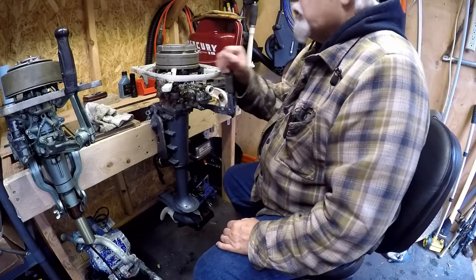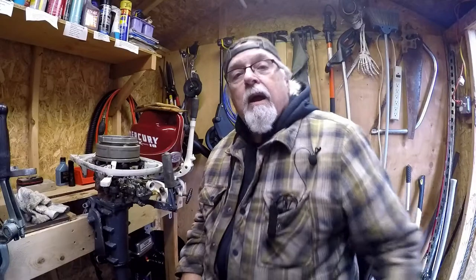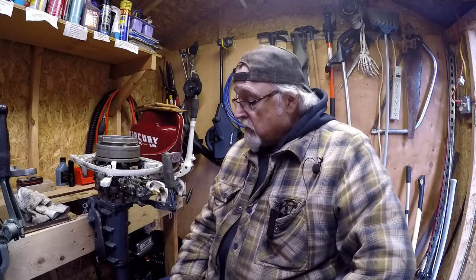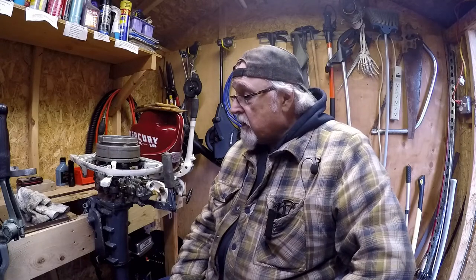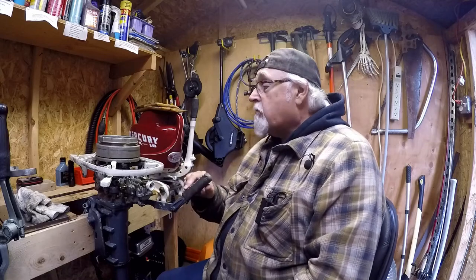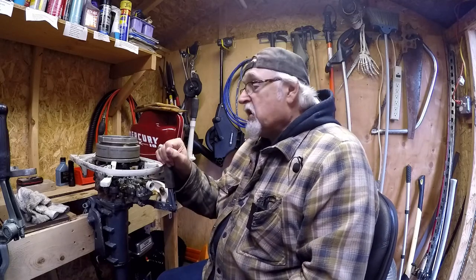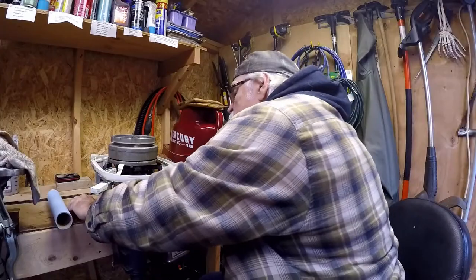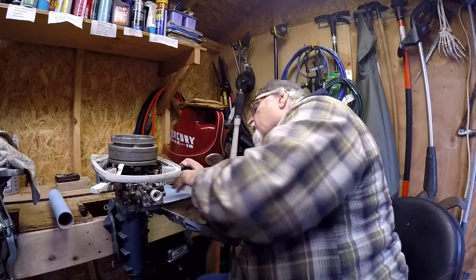Alright, let's get going on it. Hey, if you're new to the channel please subscribe, leave comments, hit the notification bell, and give me a like. Let your friends and family know about my videos too. So let's get going on this '65 Evinrude outboard motor — vintage.